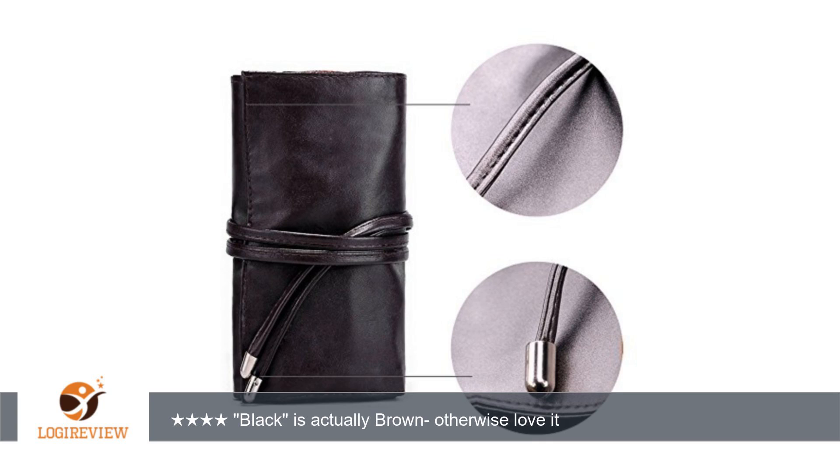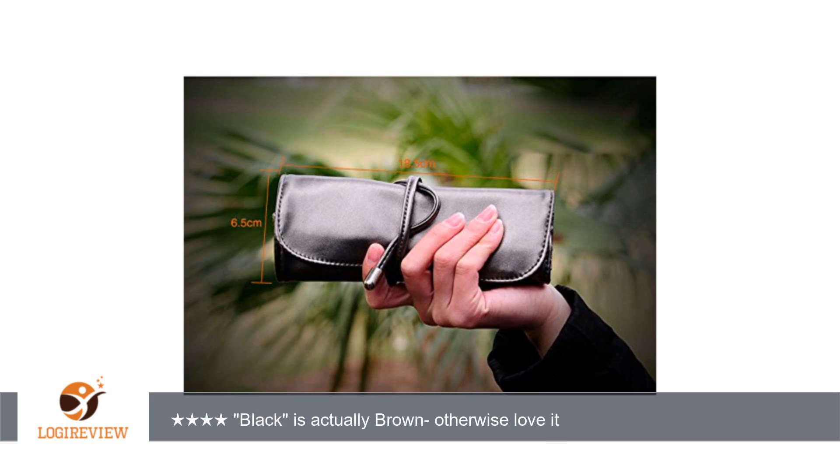It fit all of my brushes easily, and I was even able to use some of the smaller spaces in between the large brush slots for itty-bitty brushes. The only negative I have to say about this product is that I wanted a black organizer and the item is actually brown, but the quality is nice enough that it's not worth it for me to return it just to get a different color.